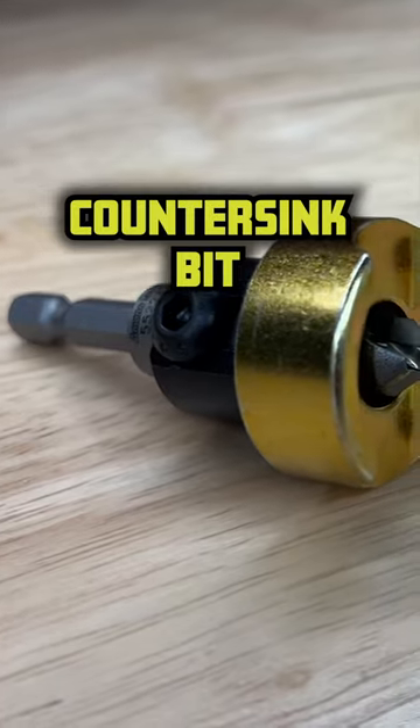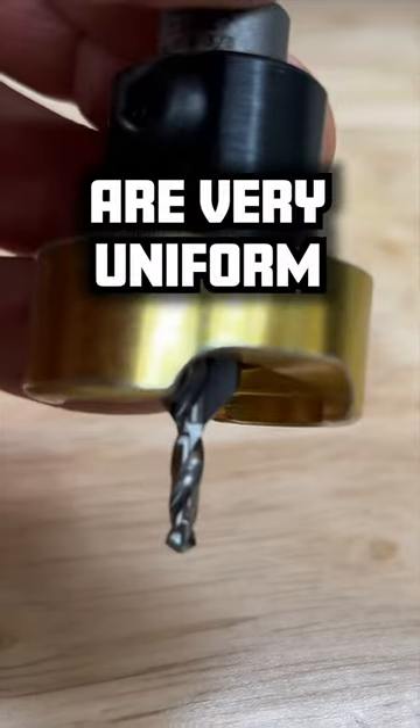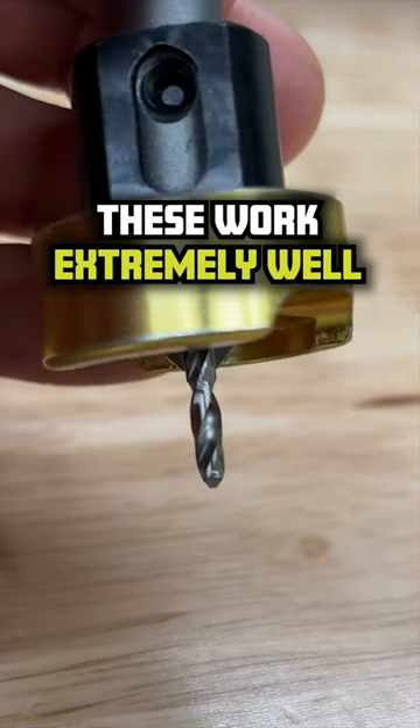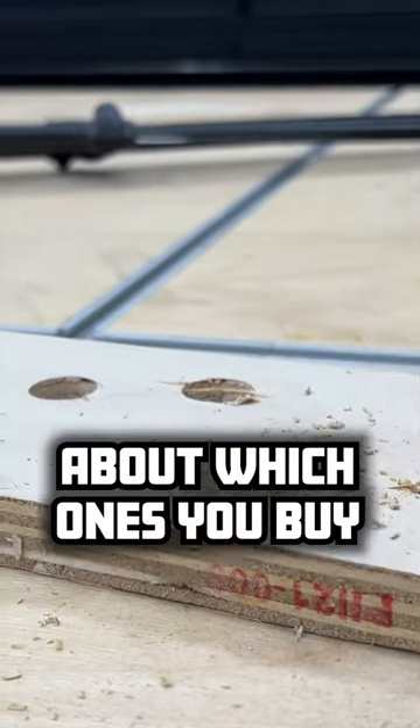There's also another counter-sink bit that has a stop on it that prevents you from plunging too far, so that all of your counter-sink holes are very uniform. These work extremely well, except some models will mar the wood, so you have to be careful about the ones you buy.